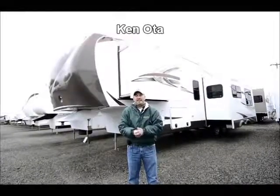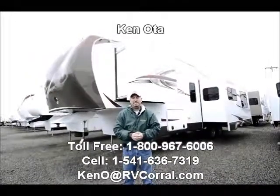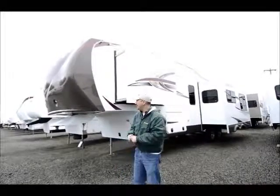Hi folks, my name is Ken Ota. I'm with the RV Corral in beautiful Eugene, Oregon, and I'd like to take a few moments of your time and talk to you about the 2013 Raven, which is made by Winnebago.